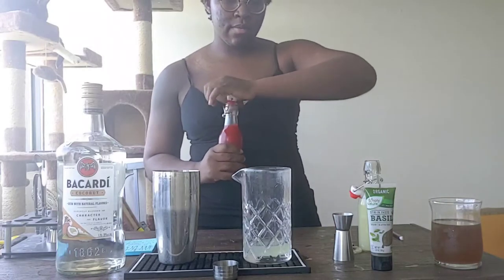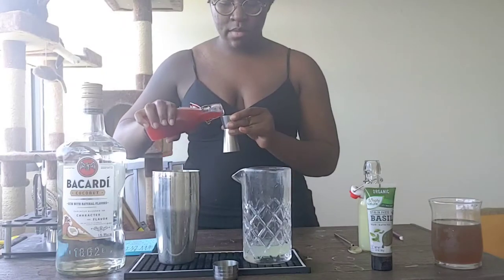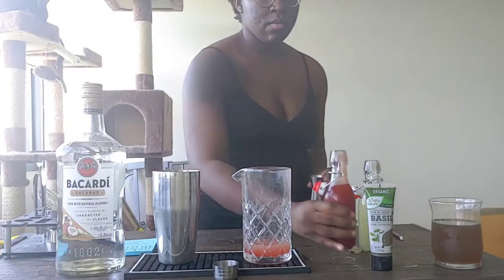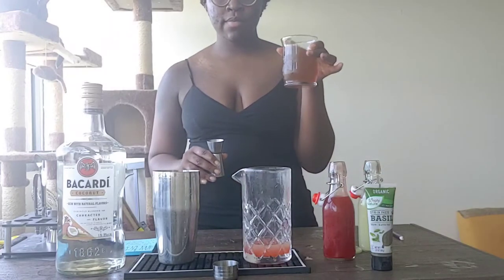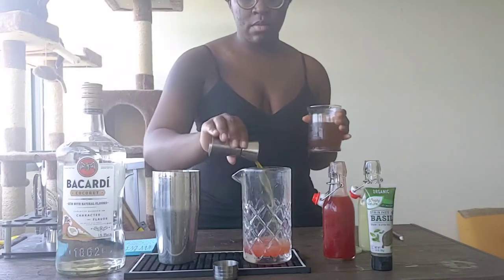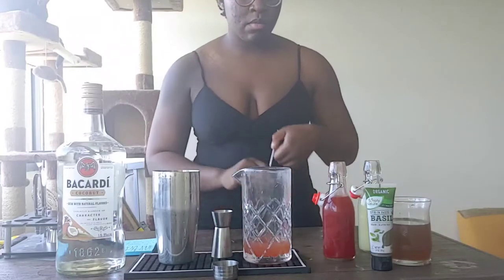Next, we're going to go in with my homemade strawberry syrup. You're going to go lightly on this — only a half ounce. Pour it in there. Look at that color change. Next, we're going to go in with about a half ounce of the syrup that I foraged. I used a few different plants here, but any mild sort of green plant will do really.